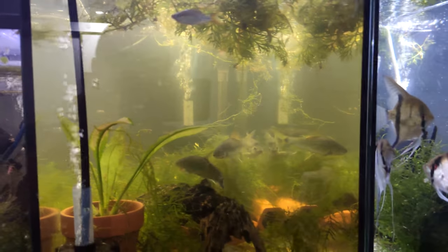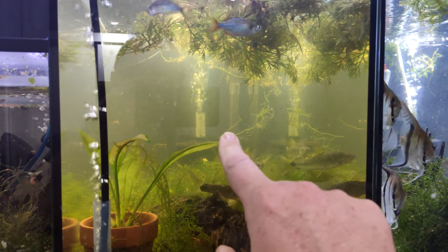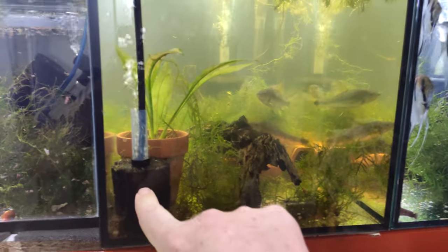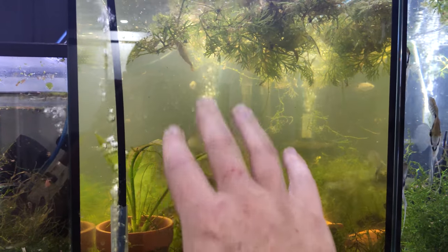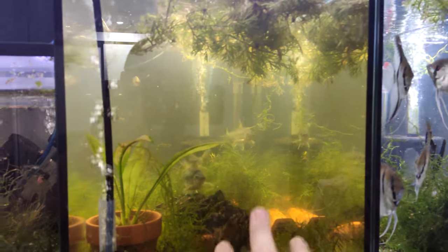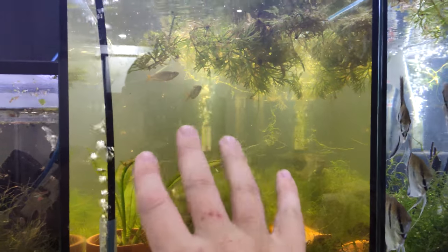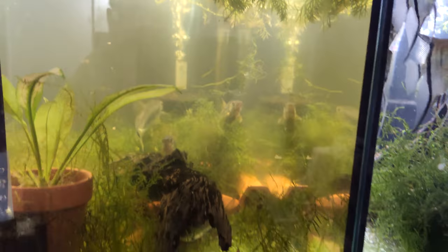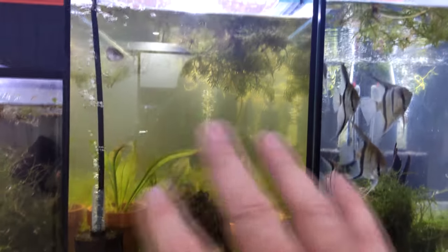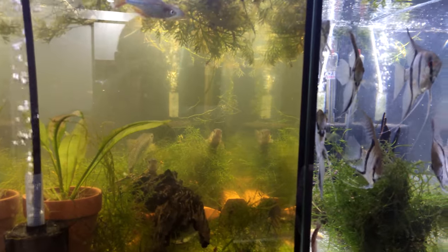I should probably touch wood before I say that. This is the only tank that's been concerning me, because as you can see it's still quite murky — this is the tank where the cardinals did die. I just can't get it clear. I've got a big sponge filter at the back and another smaller one, but I think I need to bring in another, maybe a hang-on-back or an external filter, something a bit more powerful to try and clear this water up. The water parameters are fine — fine in internet speak. It's just a water clarity issue, but it is full of bristlenose plecos, and they are quite mucky and they do kick things up.